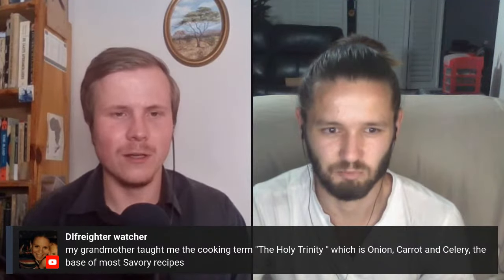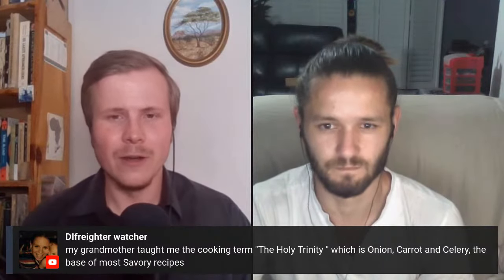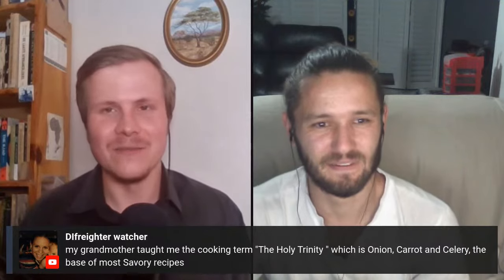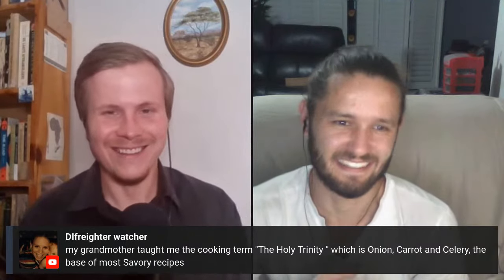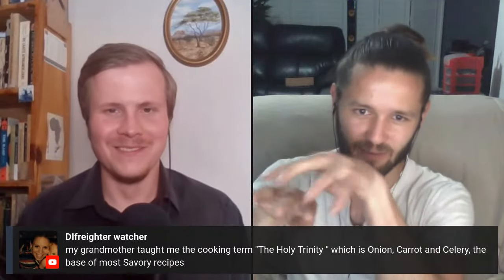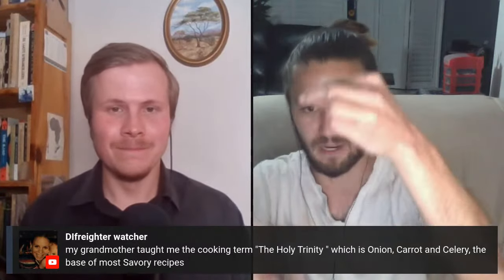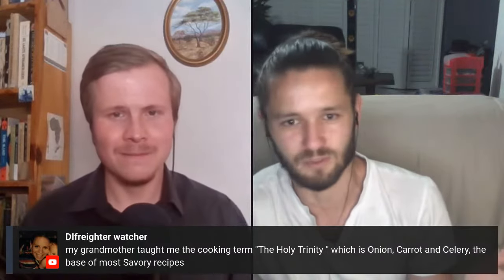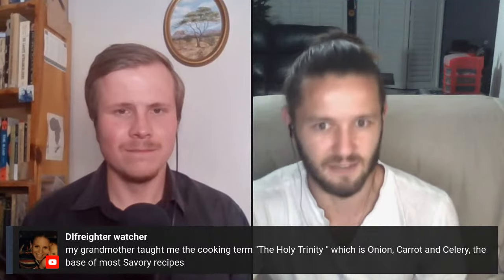A viewer mentions their grandmother taught them the cooking term 'the holy trinity' - onion, carrot, and celery - the base of most savory recipes. I'm growing onion and celery but haven't done carrot because of horror stories of people waiting months and getting something the size of a tiny pinky finger. My experience of carrots has been either a Cthulhu-looking twisted thing or perfect, really big massive carrots. They're actually the easiest thing to grow ever - put it in the ground, water it, it's robust - originally from Afghanistan - and you can leave them the whole year.